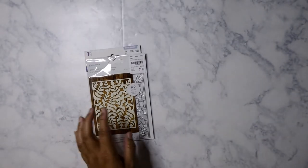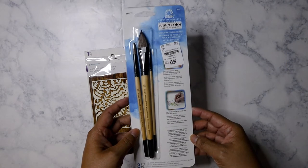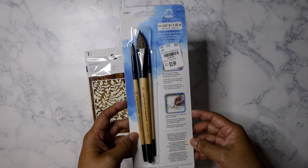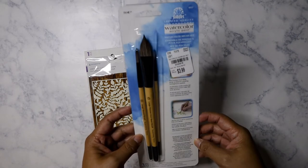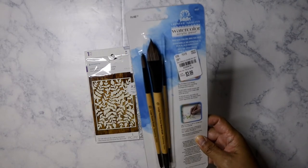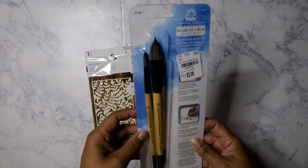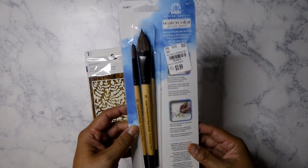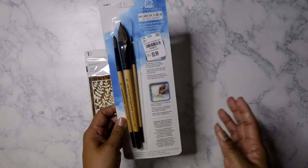I also picked up this watercolor brush set from Folk Art. It's $3.99, normally $9.99. I don't really have this brush style, which is kind of the reason I picked it up. I do want to start watercoloring a little bit and see how that goes, so it's not bad for a set of three.